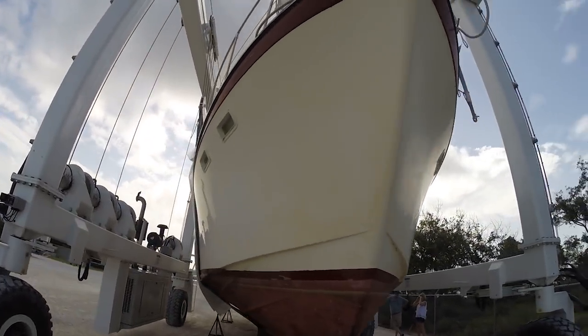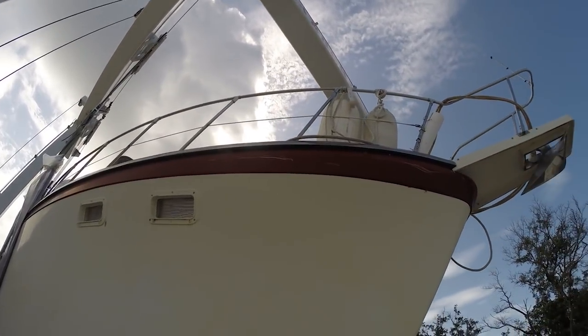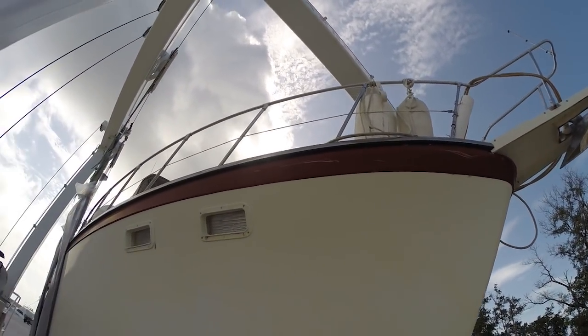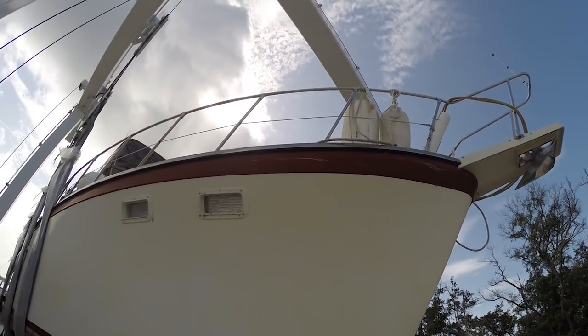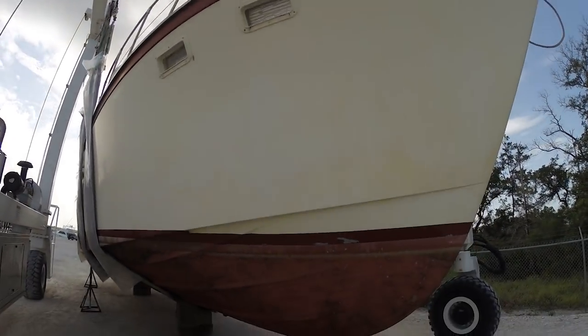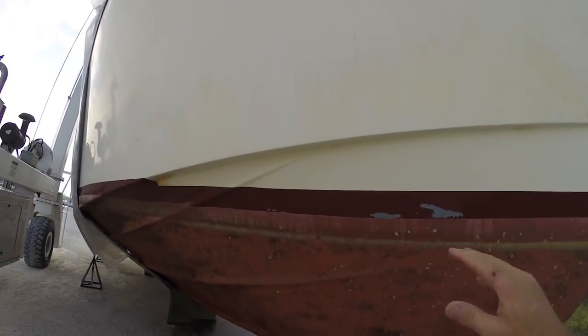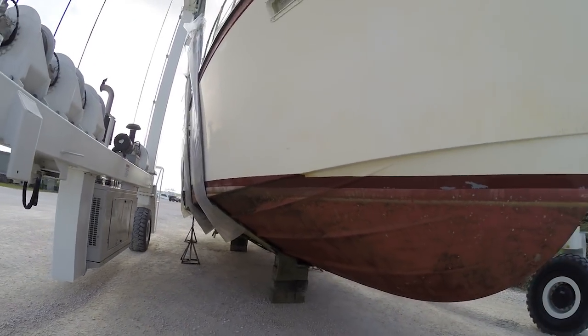All in all the hull looks good. She's got some cosmetic issues, but when you're buying an old 30-year-old boat you're expecting that. If we get it, we don't have to worry about putting any marks on it — she's already got a few. But when we haul it out we'll have all this stuff fixed, put a new bottom job on her, and she'll be fine.